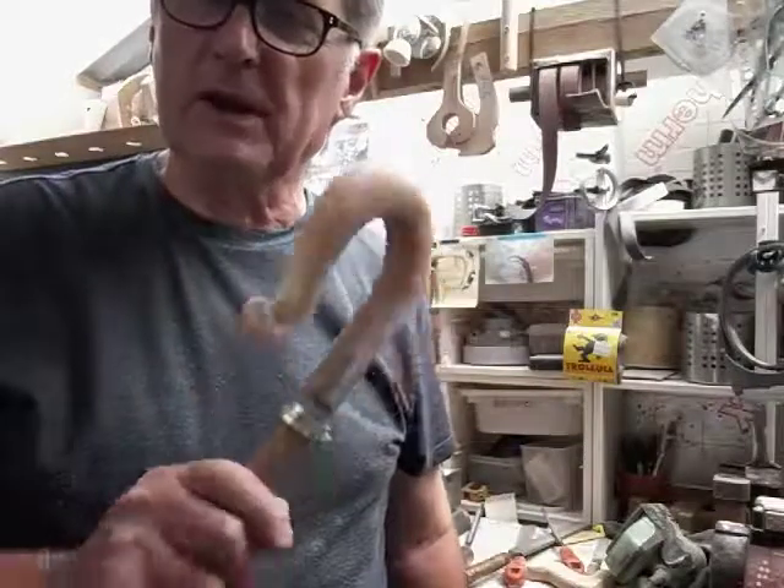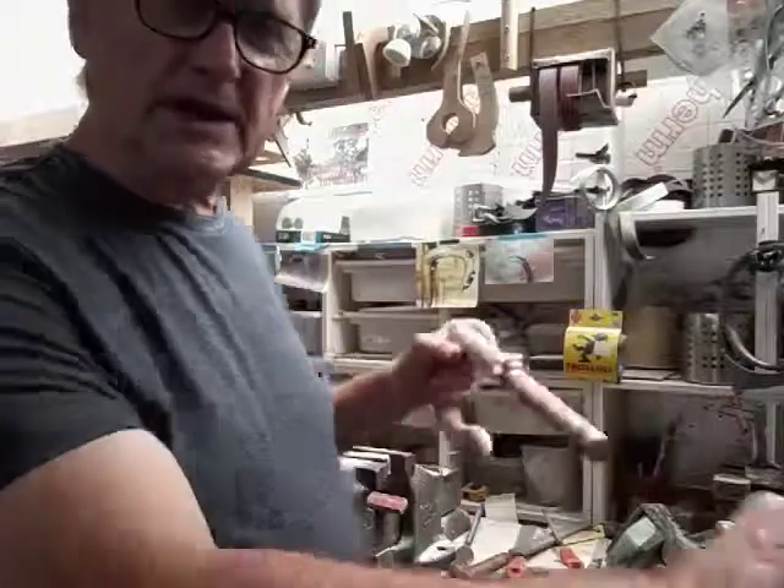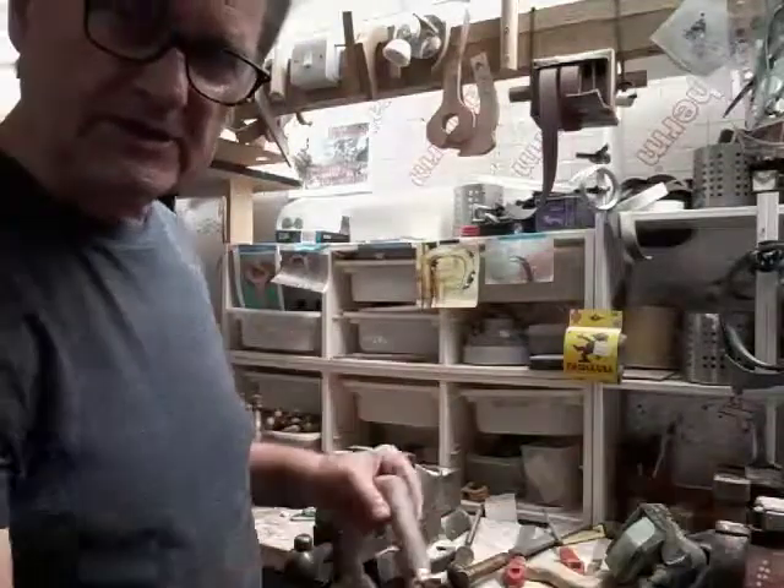Welcome back to my channel Ren Country Sticks. This is like a two-minute tip — no lessons, no thing — just working on a plain crook, and I have my stick normally attached to it so it sticks in the vise.